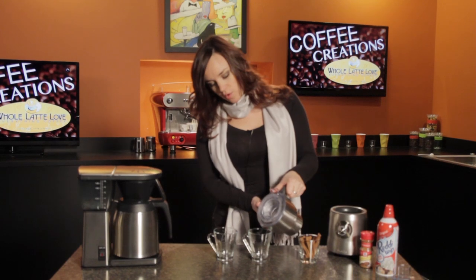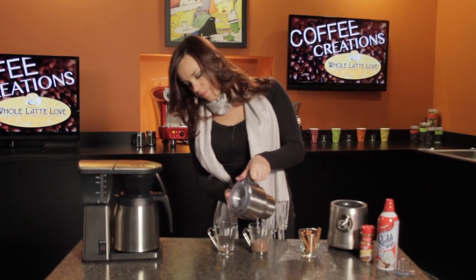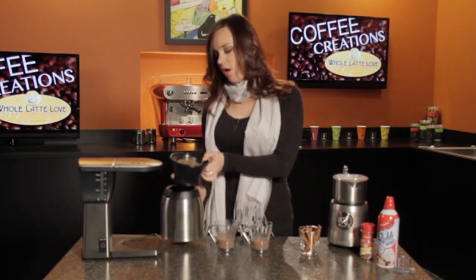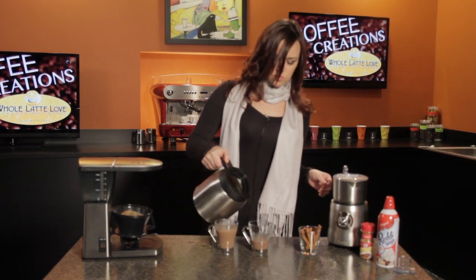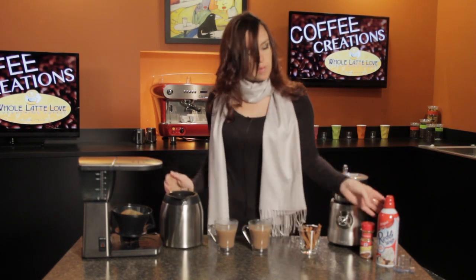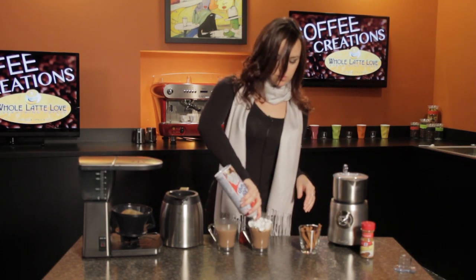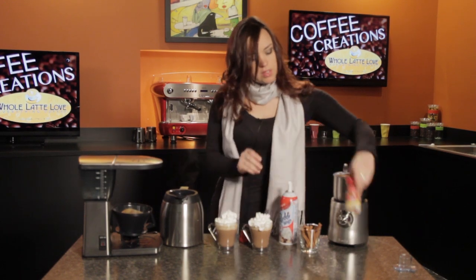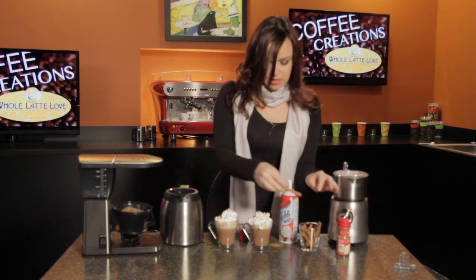First thing we're going to do is add the cocoa to the coffee mug, filling it about a quarter way. And now you just top it off with your coffee. Now I'm going to garnish it with some whipped cream, a little dash of cinnamon, and a cinnamon stick.